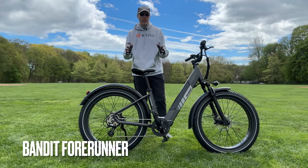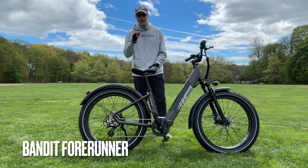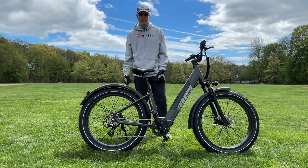What's up e-bikers? If you're looking for an affordable fat tire step-through, this 4Runner from Bandit might be your choice. We'll check it out next on the channel.